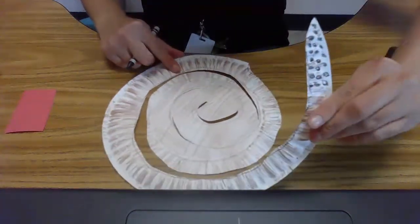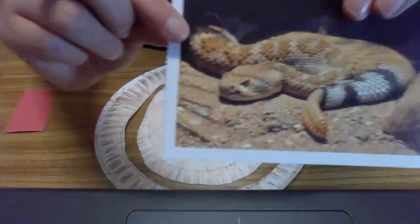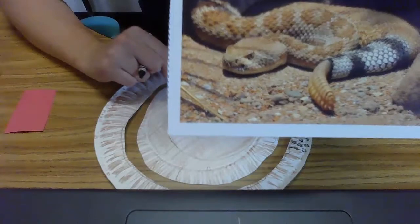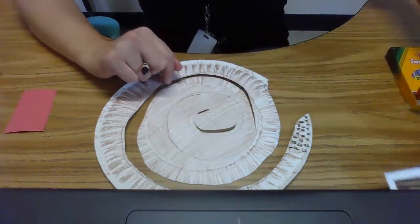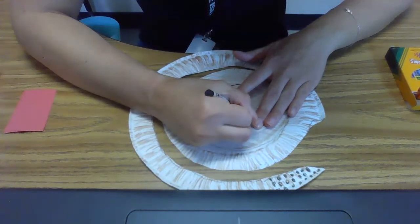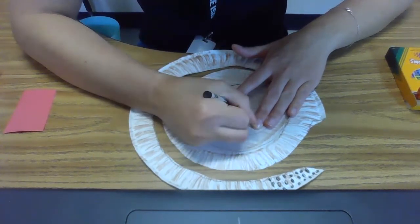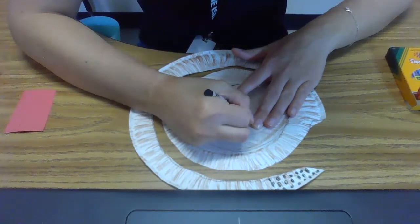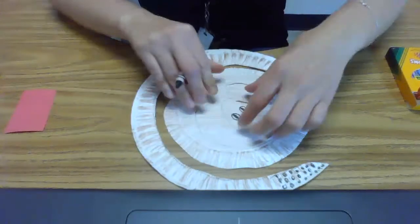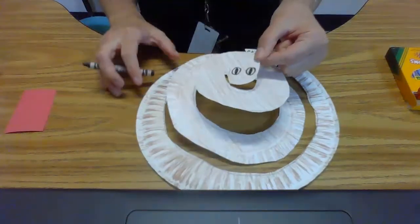His tail is nice and decorated. If we look at his eyes, they are a circle shape with a black diamond or rhombus shape in the middle. On his face, I'm going to draw two circles and then a black diamond or oval shape right down the middle of his eyes. That is where his face is.